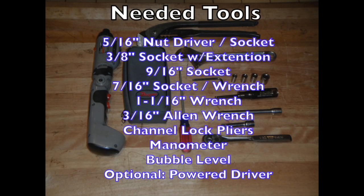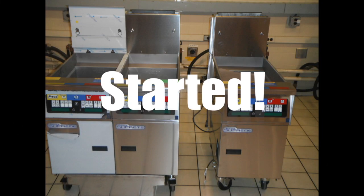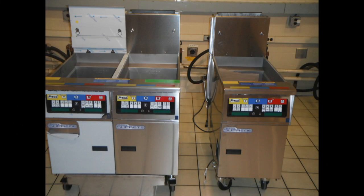Only basic tools are needed to perform this task. When you receive the add-on fryer, verify there is no damage and peel all the laser film plastic from the fryer. The unit comes with the drain return line already plumbed, the power cord and DVI jumper wire installed and ready to connect to the existing fryer bank.